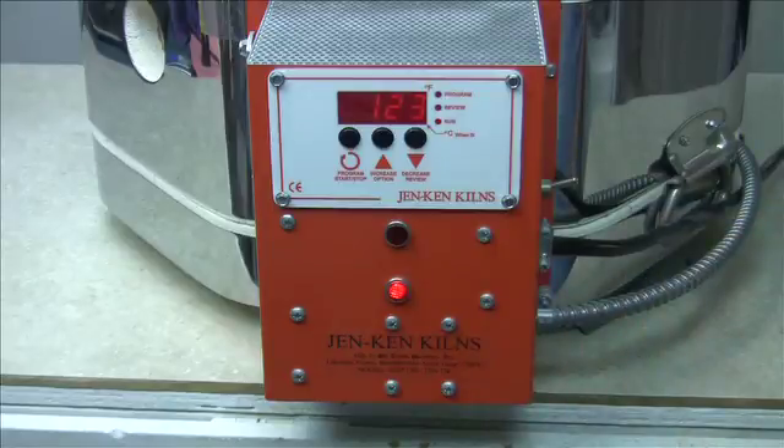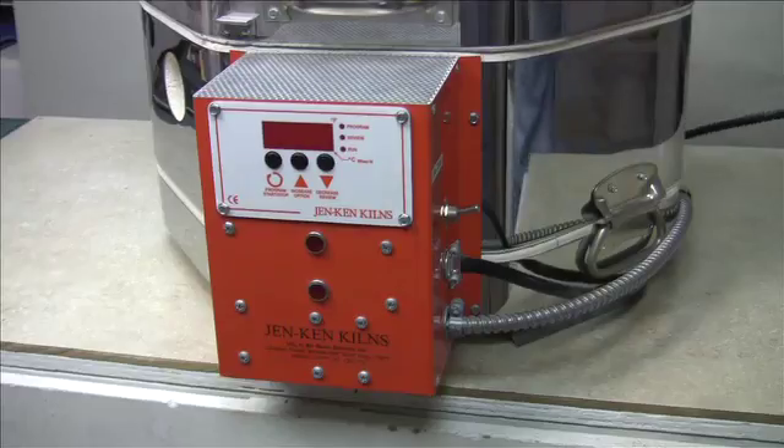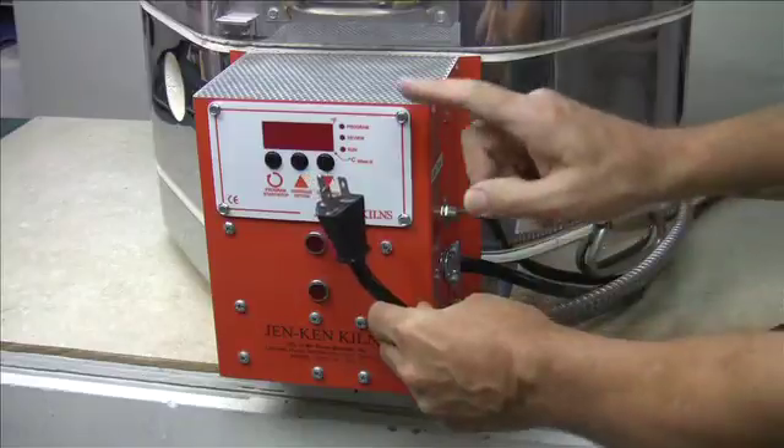Usually it's the relay that is the problem, and all you have to do is order a new set of relays for your kiln from your kiln manufacturer. So let's replace those relays.